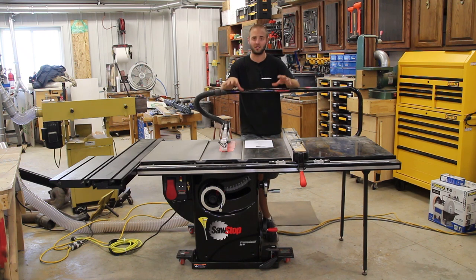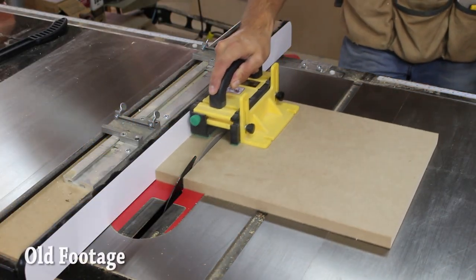The construction of the saw is phenomenal. Understand that it is a SawStop and has SawStop technology, which we'll get to in a bit, but if this saw did not have that technology I would have no doubts and no reservations to buy it for the quality alone.